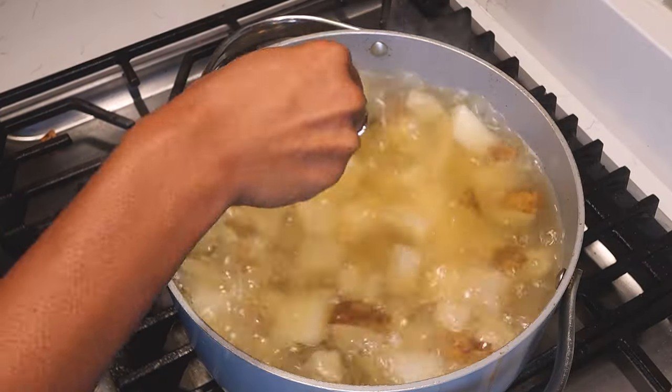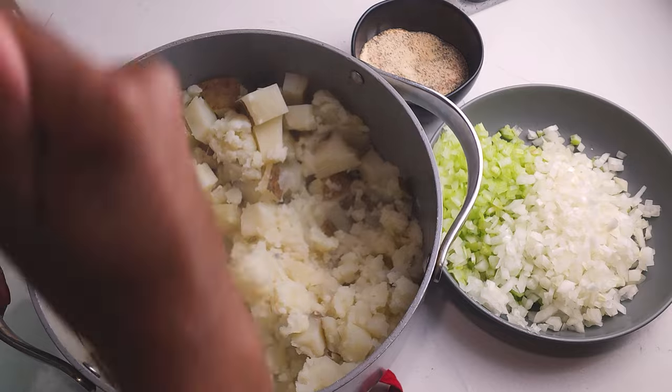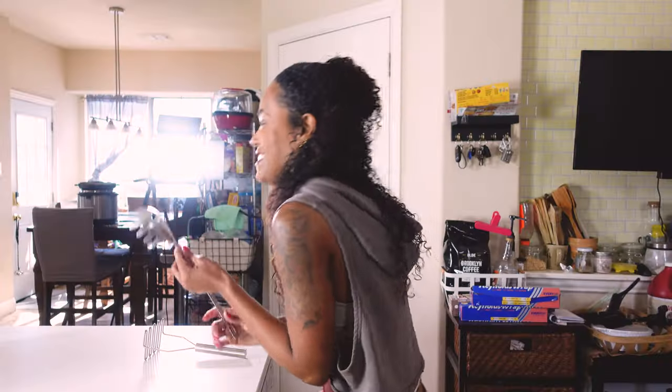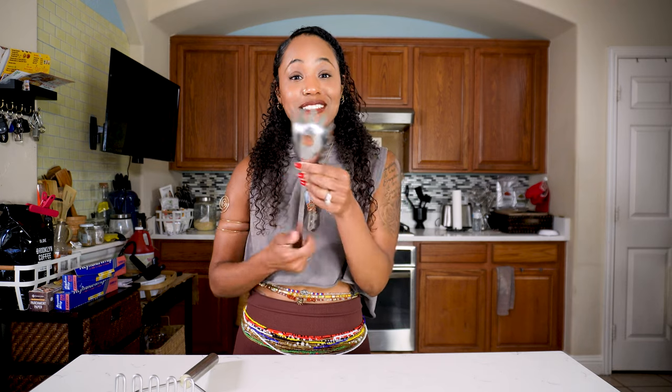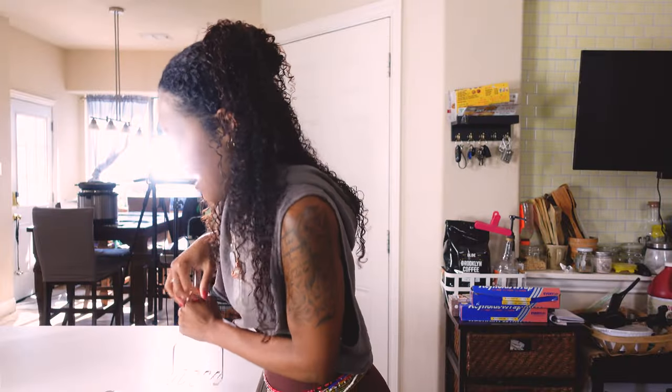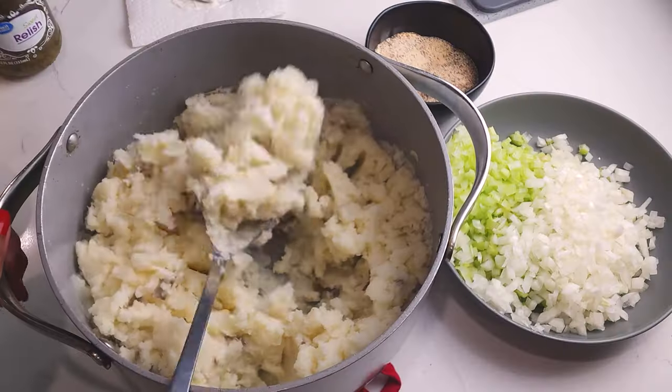After your potatoes get fork tender, drain the water out and put your potatoes back into the same pot because it's still hot. Then you mash your potatoes. Here's my potato masher — I have one, but I don't like it and I don't use it. What I use to mash my potatoes is a spaghetti spoon. It works so well — I can get in the corners, I can control it, I can mix. You can use a potato masher or a hand mixer if you want, but the spaghetti spoon gets the job done. After you get your potatoes mashed to your liking — some people like them chunky, some creamy — I like them in between.